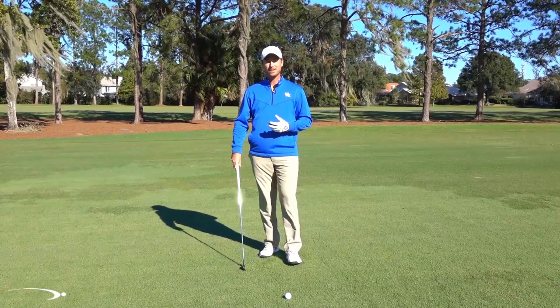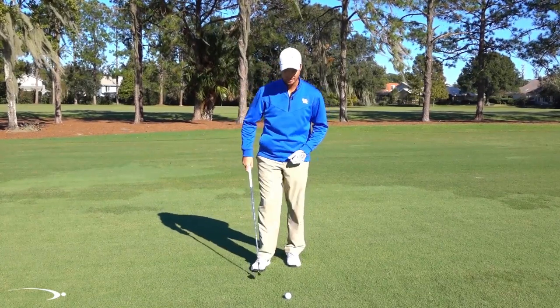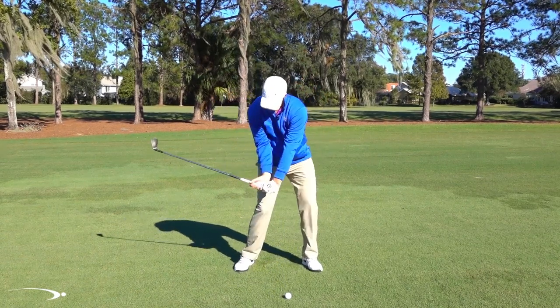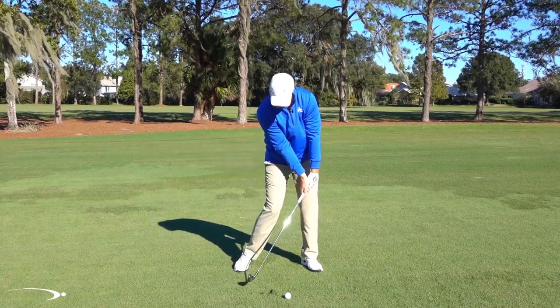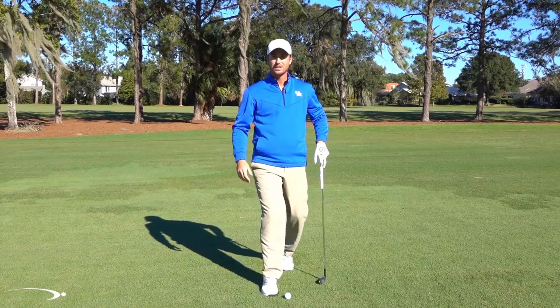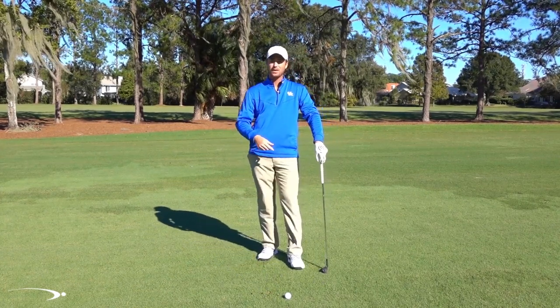Hi guys and welcome back. I've worked with a lot of students in building their lag and one of the things I see very commonly — a mistake that I see made — is when people try to get a little bit more lag, they're coming into the ball, they get a nice angle between the forearms and the club, and as they release this, they're chopping down into the ground very steep and you start to hit these heavy shots and take these big divots because the club is releasing down into the ground.